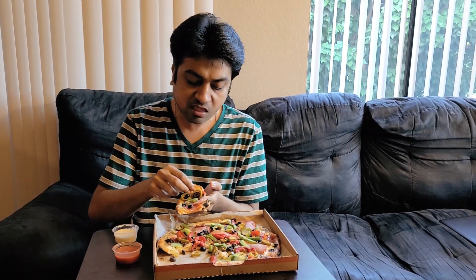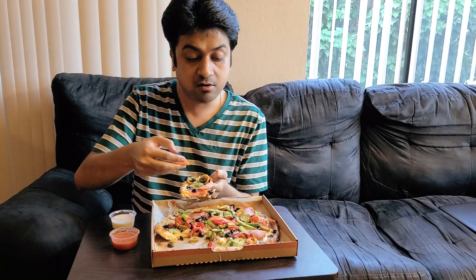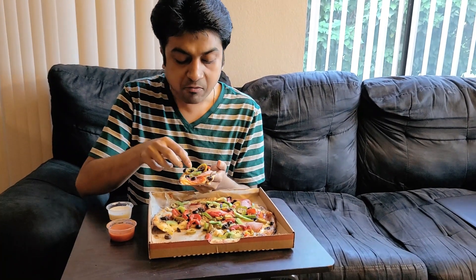That's why the pepperoni stands out — you can see it's really well cooked and crunchy. Even the black olives and the roasted red bell peppers are really nice.